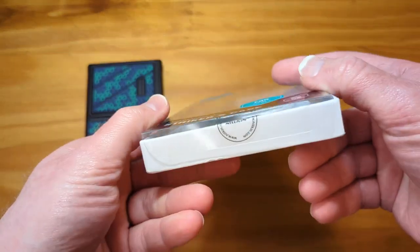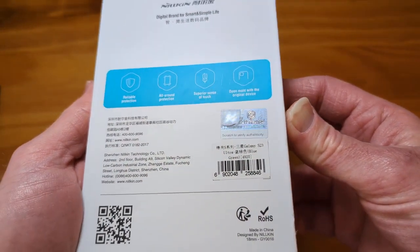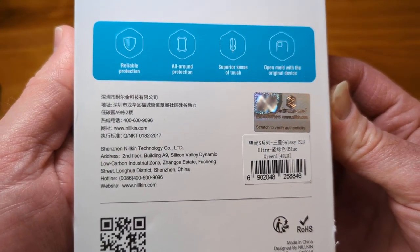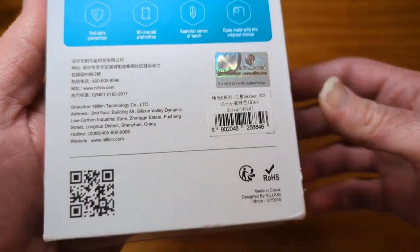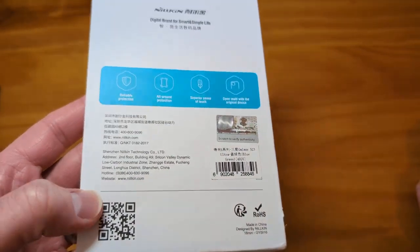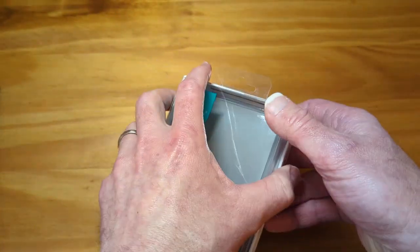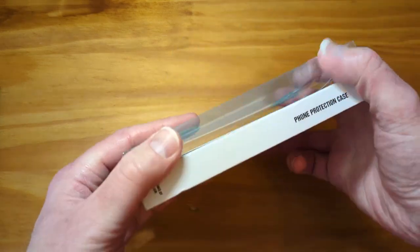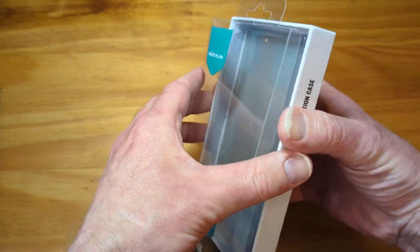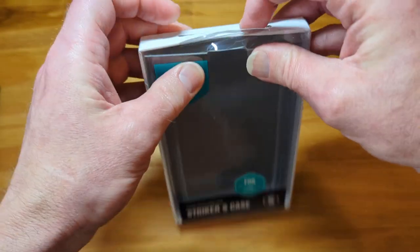Normally they'll say superior drop protection and give some claim on the box — I don't believe them, but I like to include that so you can judge it on your own. Anyway, check out the link. I appreciate your time. Please stay tuned to the channel and subscribe — we have tons more case reviews coming for the Pixel 7 Pro and the S23 Ultra. We've got some Casetify cases coming in for both the S23 Ultra and the Pixel 7 Pro. So stay tuned, and I appreciate the time. Bye.